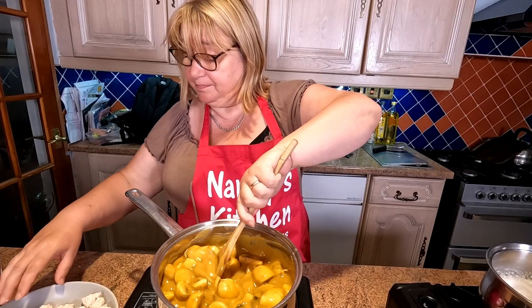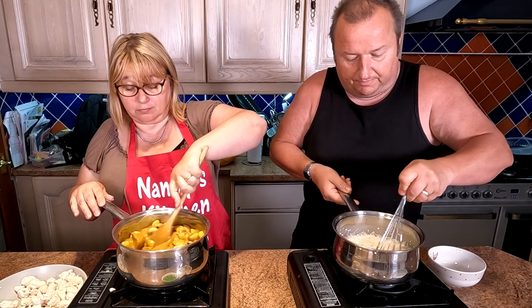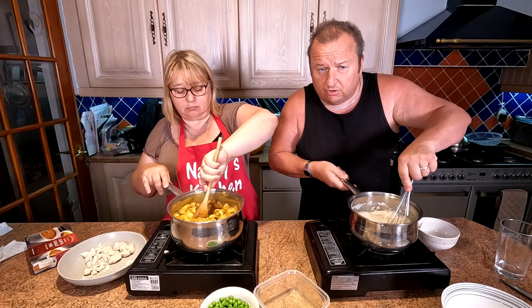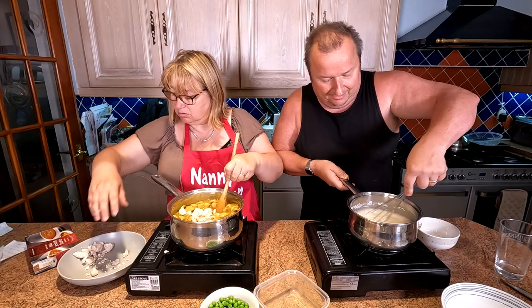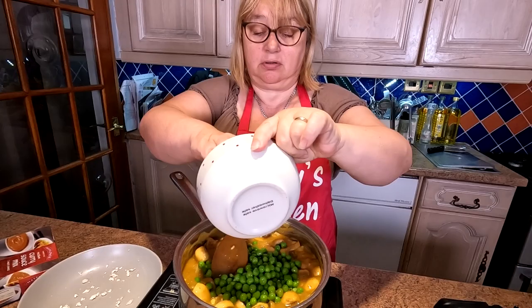Just giving this a stir so it doesn't stick at the bottom. We need to put some more water in the rice. With rice, you either know how to cook it or you don't! We'll let that cook on a low heat. We've now got a whole pan full — this has to feed three people: me, Sharon, and Charlotte tonight. Now just whack your peas in.